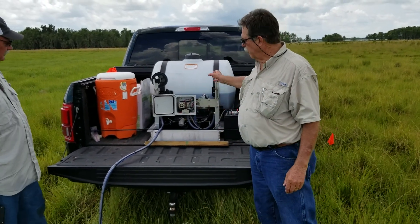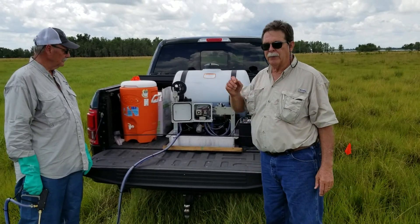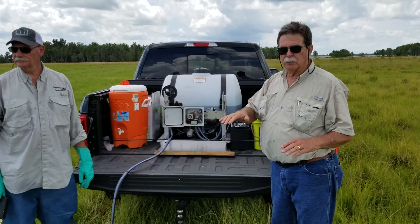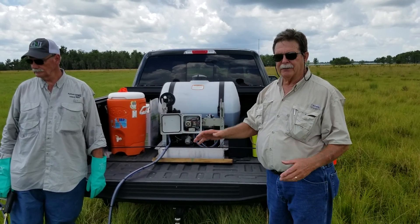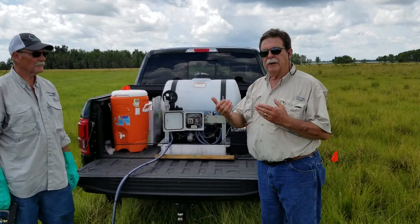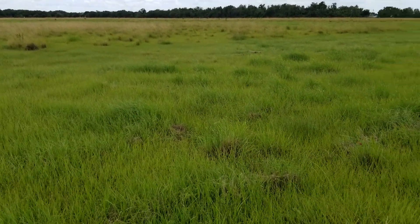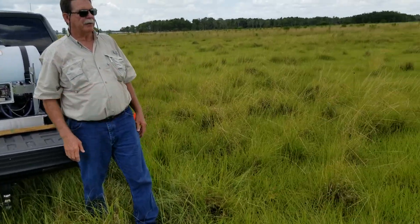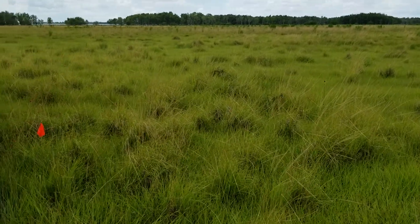We've also added some blue dye to help us keep track of where we sprayed and where we haven't sprayed. One problem we saw early on in the mowed plot was that when it's mowed this short, it's hard to pick out the smutgrass from the bahia grass. So we did a roughly 20 by 20 foot trial of that, and this unmowed smutgrass plot over here is much more easily identifiable and is going to be a much larger demonstration.